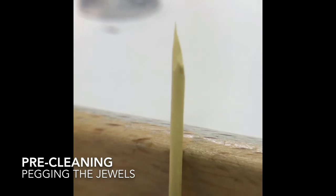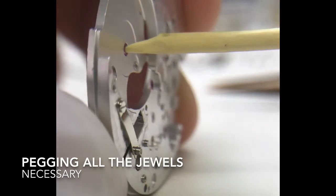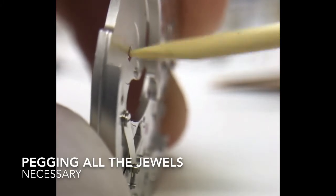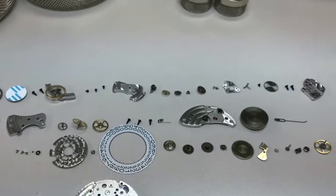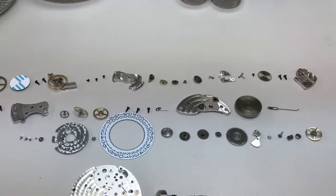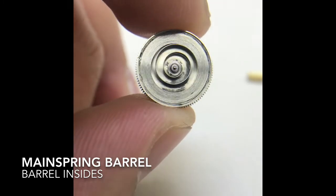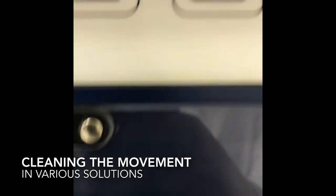Once we get all the parts taken from the watch, we're going to use something like this — a little wooden peg. We'll peg the jewels with this, which helps clean the previous oils and ensures the watch runs smoothly with no issues. We do this for all the jewels in the watch. Here is a general picture of all the parts laid out — and here is the barrel taken apart, showing the mainspring and barrel inside.